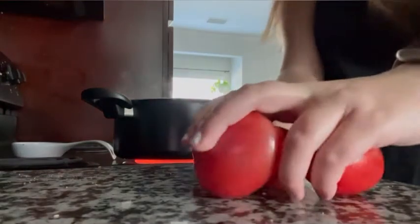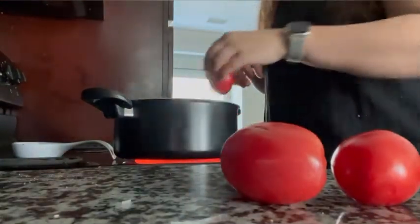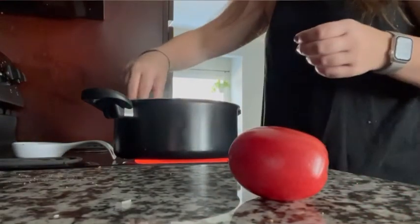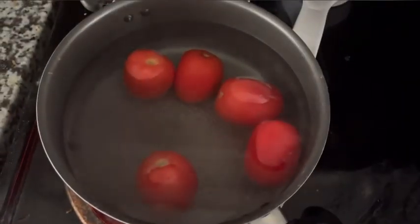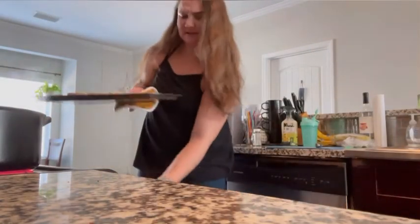While I'm waiting on it, I'm going to put the tomatoes into the now boiling water. My bread's now toasted, so I'm taking it out of the oven.